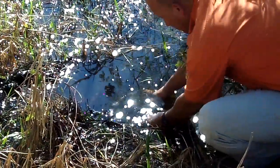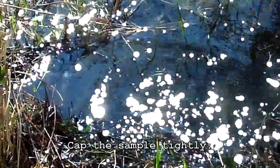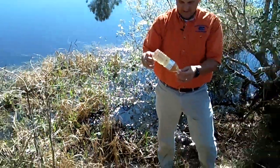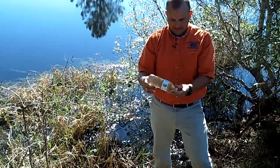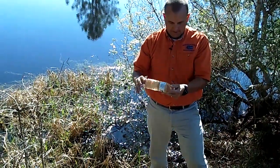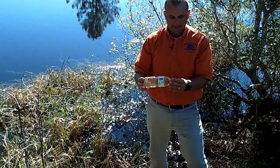I'll take my cap underwater, clear it, and cap my sample. When I bring my sample out of the water, you'll notice there's not any sort of air bubble in here. Now this sample has a little bit of debris in it — you may want to retake that sample to avoid having any debris in there at all. But this would be a sample we could test in the office if we needed to.